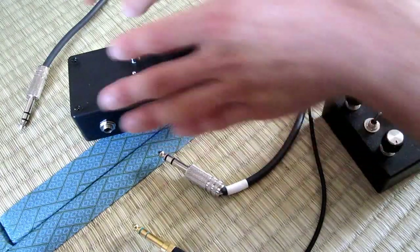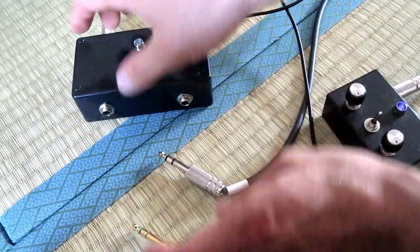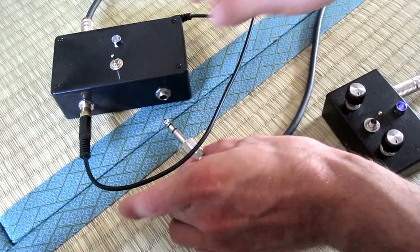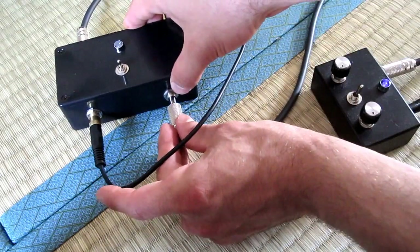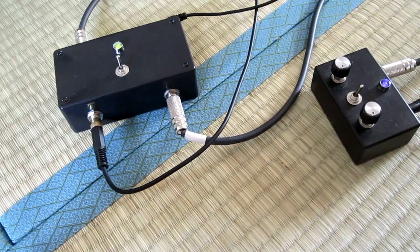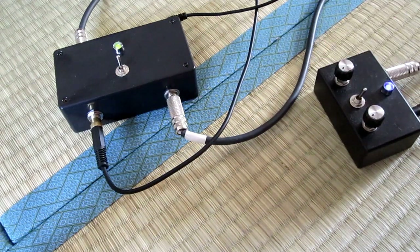So I'm just going to show you a quick demo of what it sounds like. I'm connecting a Volca bass to the input and an Atari Punk Console right here to the carrier input. I'm just going to turn it on and I will play a preset pattern.